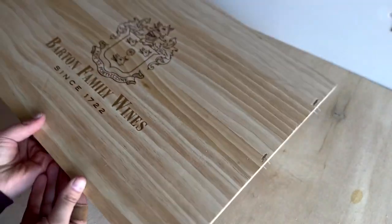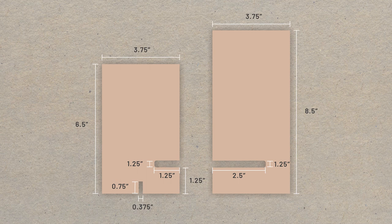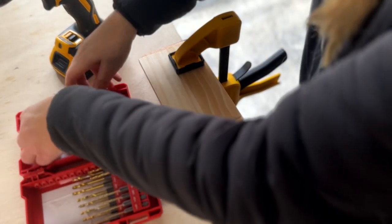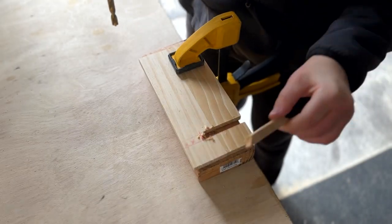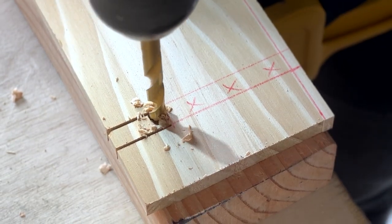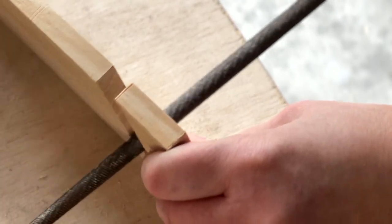I used what I believe is pine from an old winery box to create this phone holder. Depending what phone you have the size will differ slightly, but for reference I have an iPhone 13 Pro and here you can see the measurements for the rectangles and the slots I cut. I used my jigsaw to make all the cuts. Here I'm using my drill to punch out the piece of wood for the slot, but next time I would probably drill a hole first and then jigsaw cut into the hole for a cleaner result. I used a file to clean up the slot and sanded down the whole thing to smooth out the corners and surface.